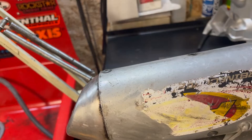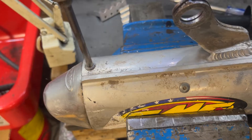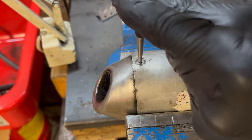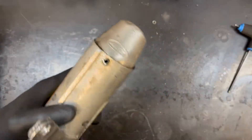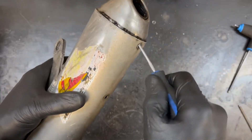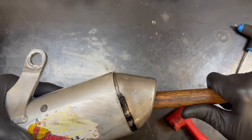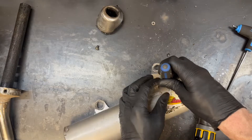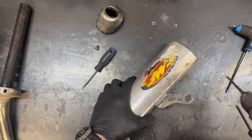Now we're going to drill out these rivets. Same idea here — you want a drill bit that's just a little bit bigger than the shank. Now we're going to take a punch and drop that rivet inside there. This part generally is surprisingly easy, so I just kind of start hitting it. Be careful with this — don't let the drill bit slip and stab into you. Ask me how I know.